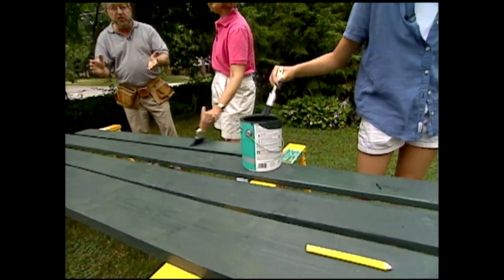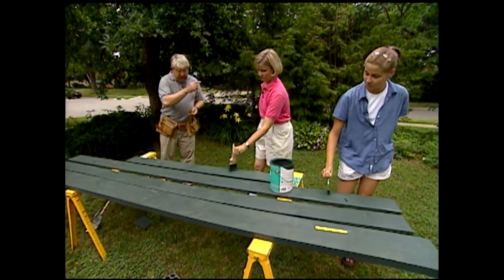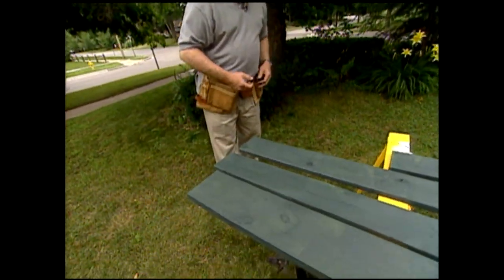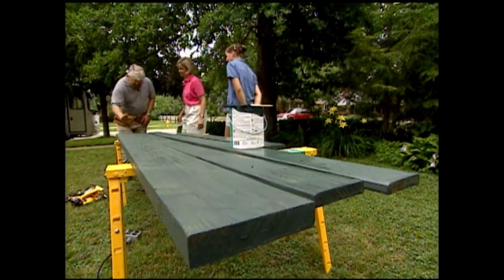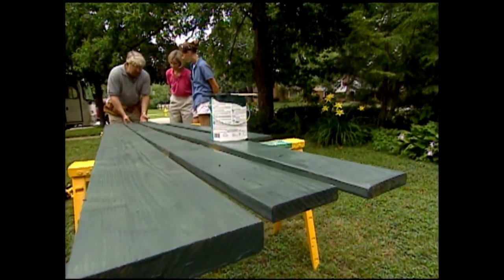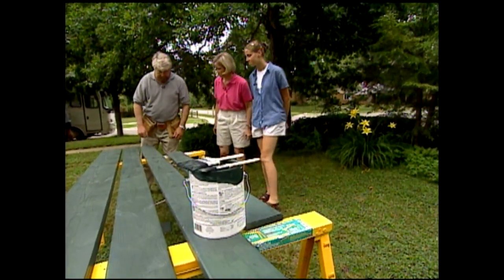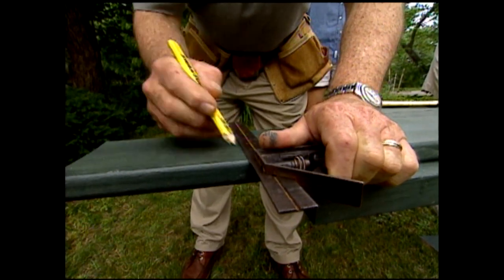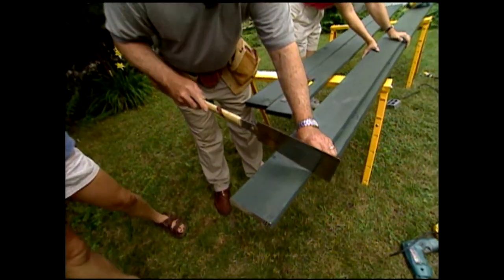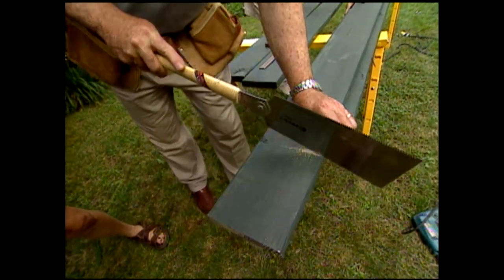The stock being used is all pressure-treated lumber. Karen and Mandy are asked to put a coat of paint on the pieces before assembly to save time. Ron walks them through the components: a 2x8 for the bottom, 1x6 boards for the front and back, and a shorter piece from which the end pieces will be cut. From the short piece of 1x6, Ron measures and lays out the end pieces.